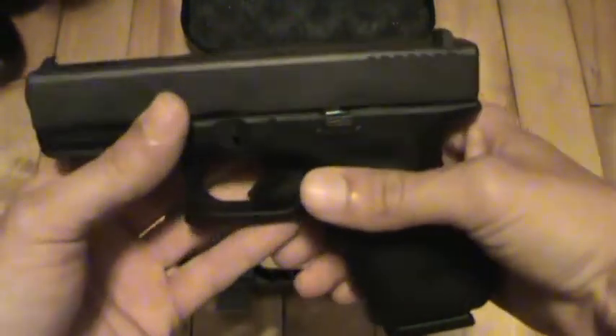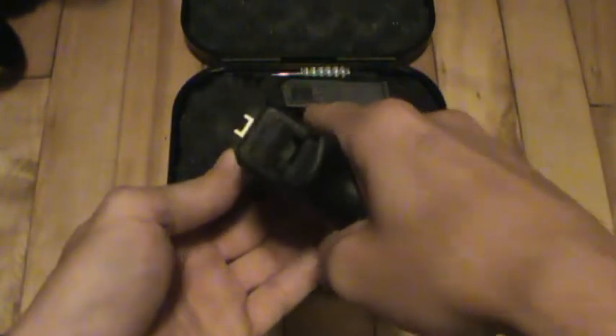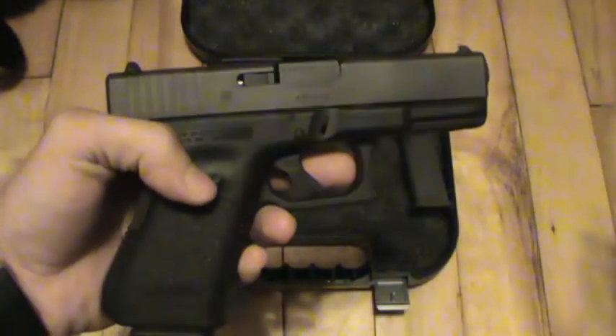So that's it. Like I said, I'm just going to keep this video short. The only thing I'm going to do is change the sights — I'm going to put a set of Meprolites on it. But there you go.